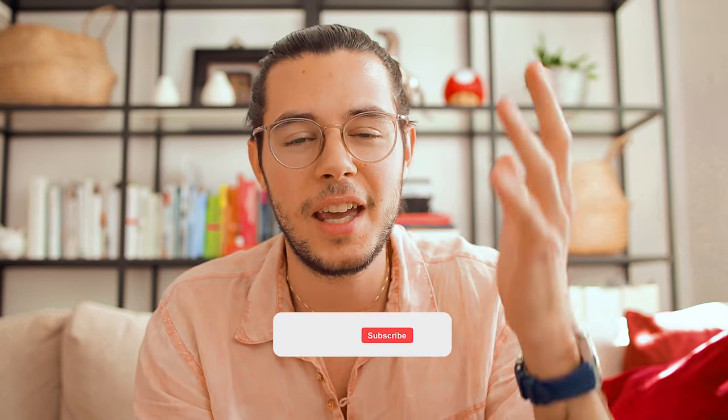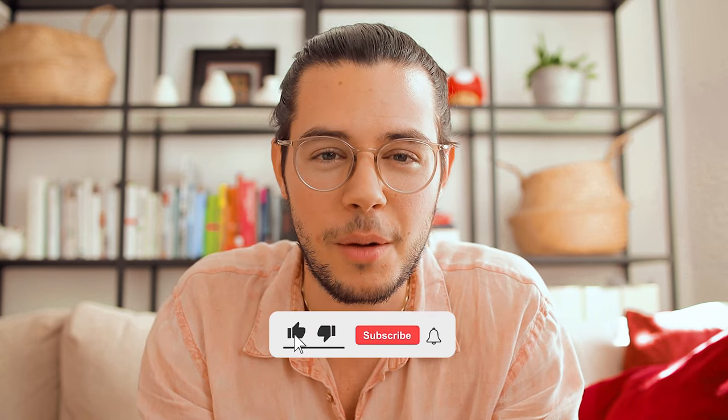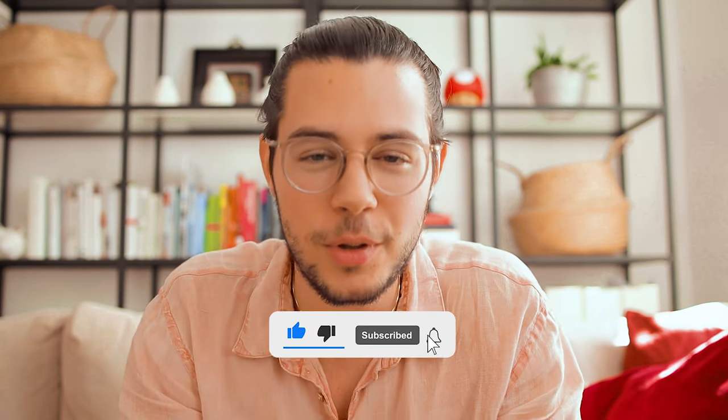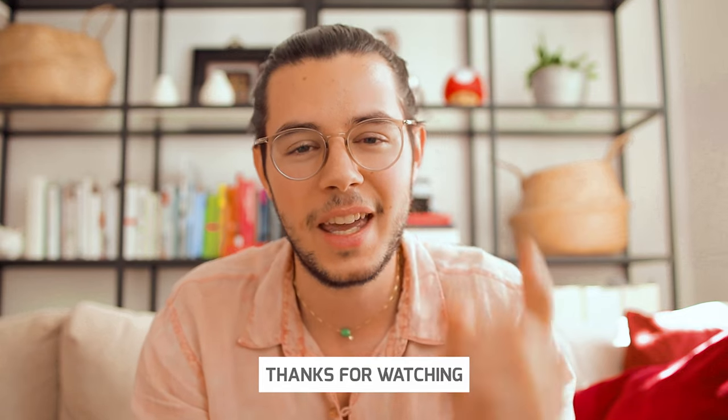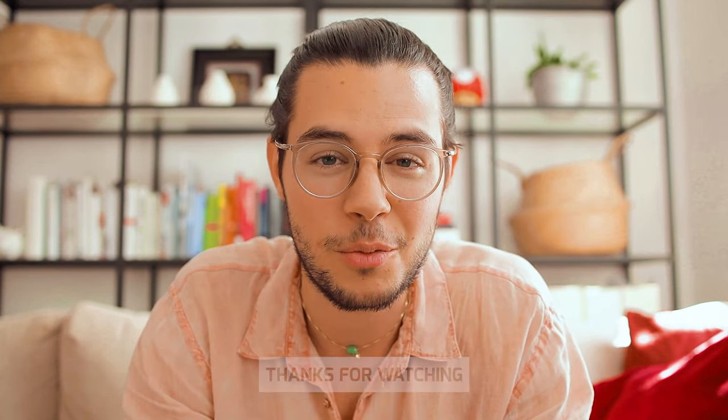That being said, that's it for the video. Thank you very much for watching — please do subscribe, it would be very nice of you, and if you feel like it, leave a thumbs up. I hope you enjoy your summer — I definitely will — and see you in the next episode. Bye!